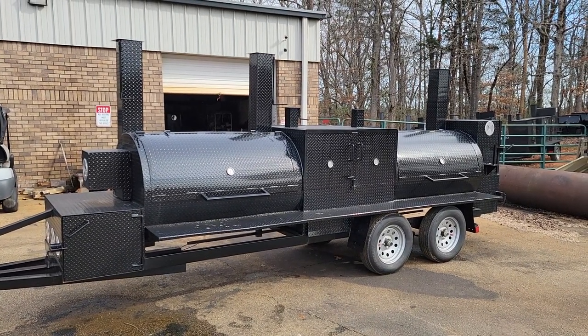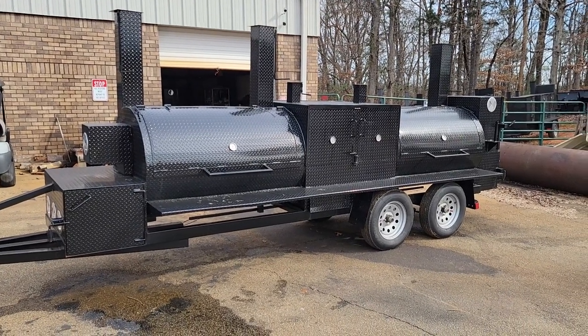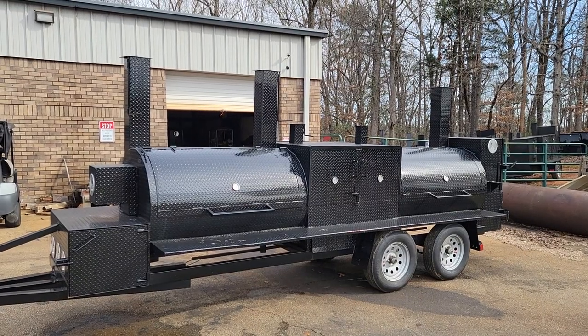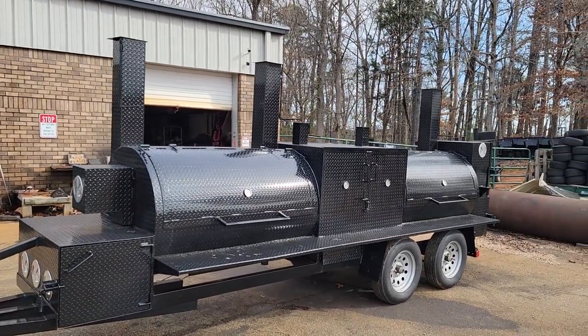Good morning, everybody. Roland, Barbecue Smoker Pros, Brazelton, Georgia. This is the Mega T-Rex with the front rotisserie. We're going to be going over some of the options today with you and how it works.